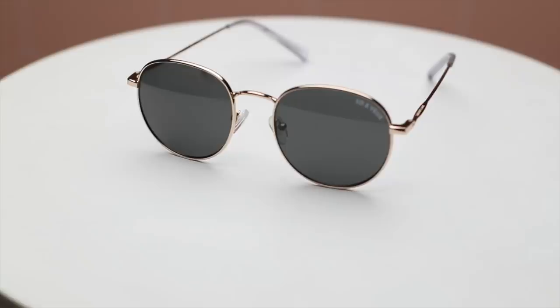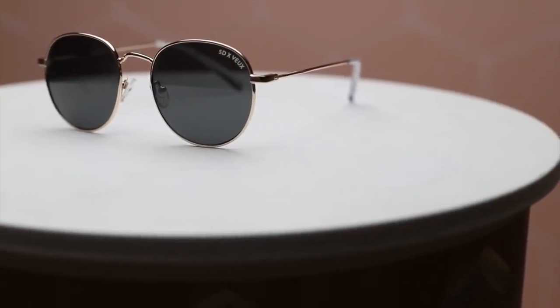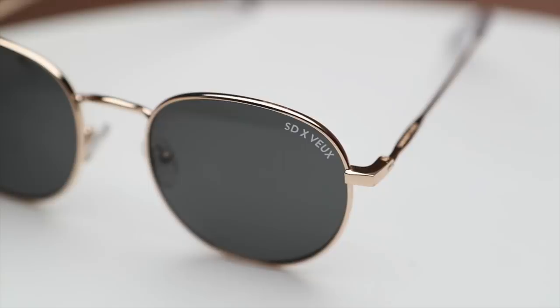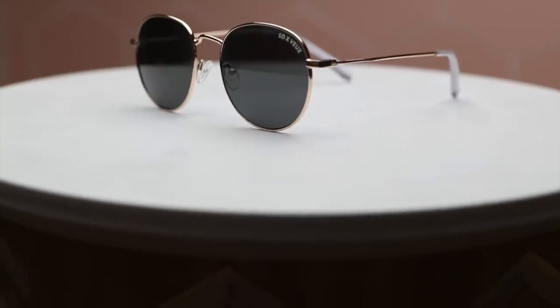My favorite pair of the entire collection is called Summer Gypsy. It comes in two versions: gold and black. This is the shiny gold — probably the one you've seen most on my Instagram. I prefer shiny gold because it looks a bit more expensive and luxurious. It has the SD times Vaux logo on the actual lens.